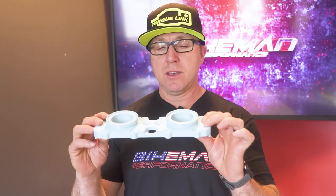Joey Strube here, Bike Man Performance. Today we're going to show you a cool new product, the Boost Intake Manifold. We actually solved three different issues that are going on with this one part.